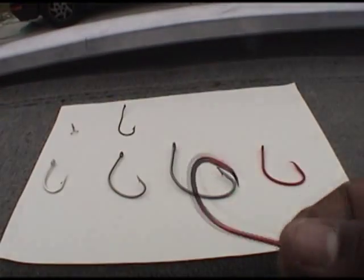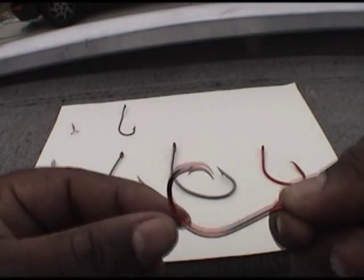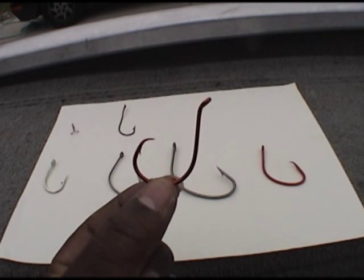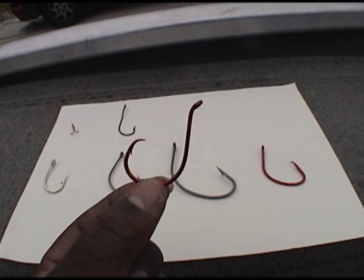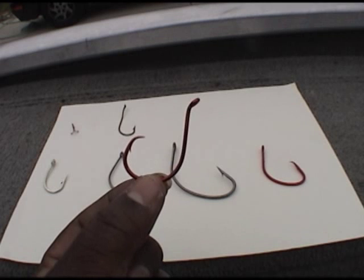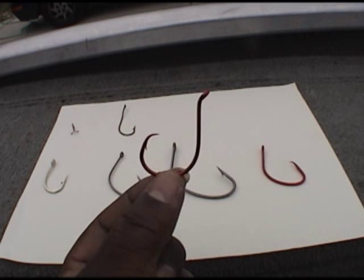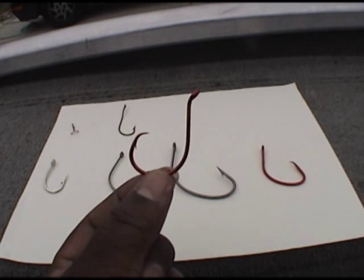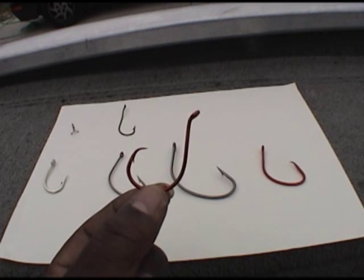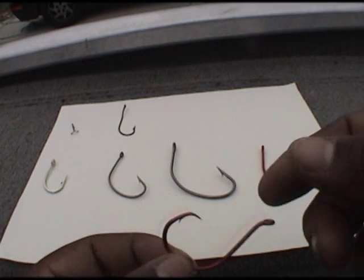The next one is a Gamakatsu inline circle hook. This hook is a great hook. I've used it before — good for fishing for big blues and channel cats. This is a 7/0 right here. I stopped using this one and it goes right back to the gap again. If you look at from where the point to the shank is, the gap is a little bit narrower than the hook that I prefer to use. Gamakatsu makes a really sharp point and a good sturdy hook.